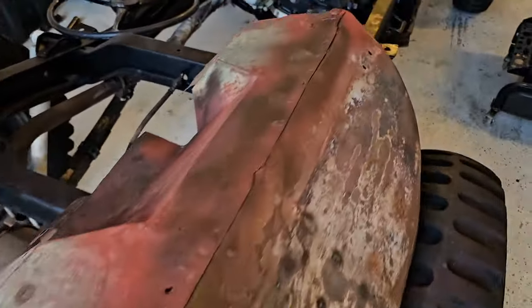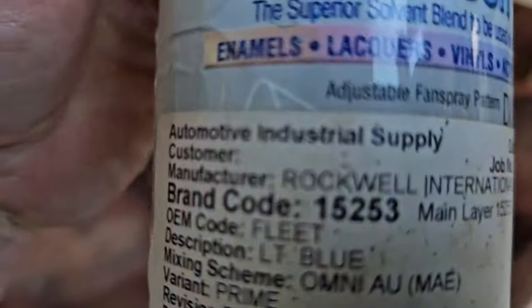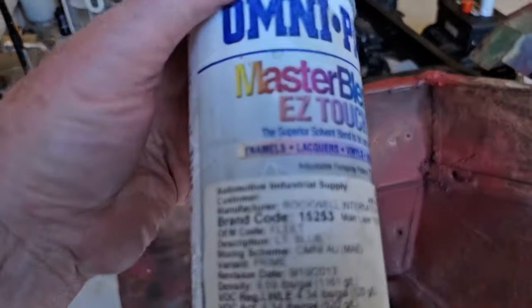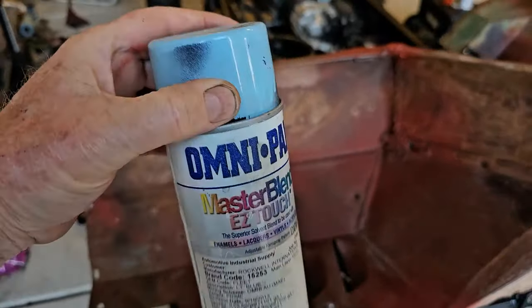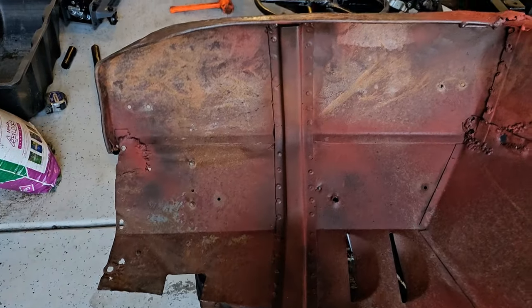I've got a lot of patches on these fenders that I'm trying to make look patina. A few years ago I had a paint store mix up this blue for me — I took them a paint chip off the body and they mixed up this blue. I don't have very much left, so I'm just going to throw a little bit on, and then tomorrow I'll give it a light touch-up with sandpaper to hopefully make it look a little more patina. The paint store told me it takes a day to get a special-mix can, so onto the body.